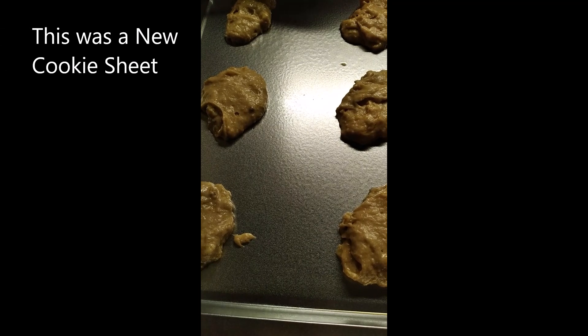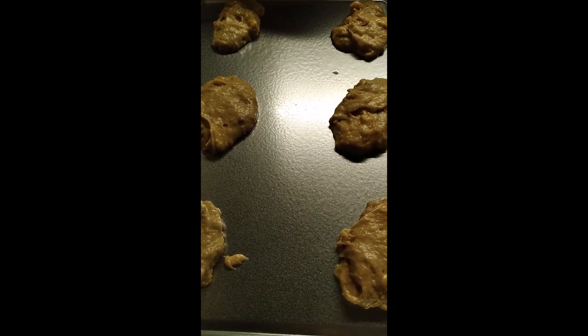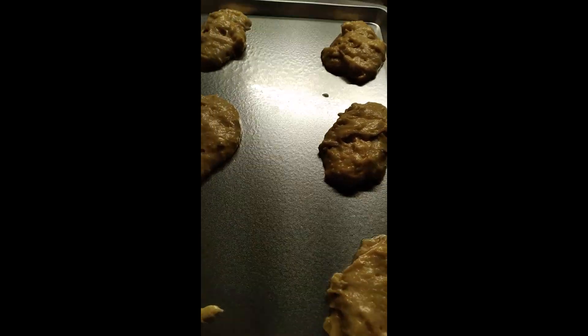It is dropped by rounded tablespoon on a lightly greased cookie sheet. I need to put it in the oven for about eight to ten minutes, and then these will be done. This is my first time baking this, so bear with me.